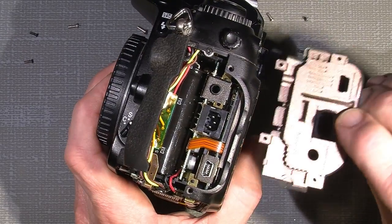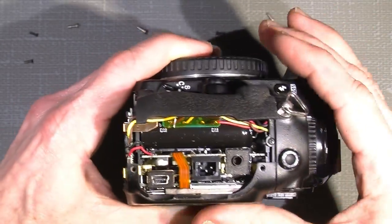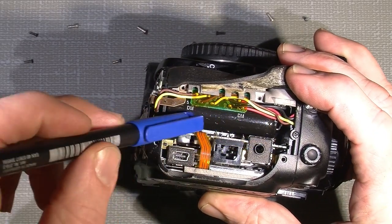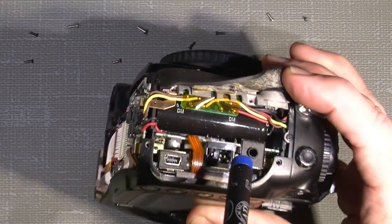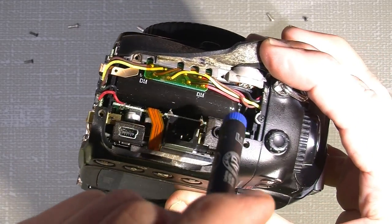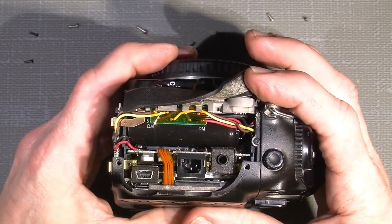I'll loosen the back just a little — just enough so I can peel off the side here — so I still have a good grip on the camera. The flash capacitor sits somewhere here; it's a huge one, and the terminals sit up here. You can see one terminal, and there's one deeper inside — it may be difficult to see. There's a black and a red cord connected to the flash.